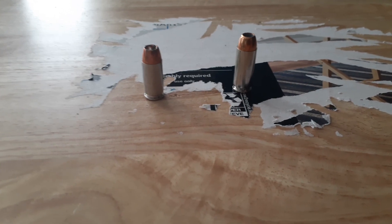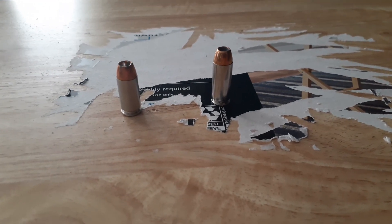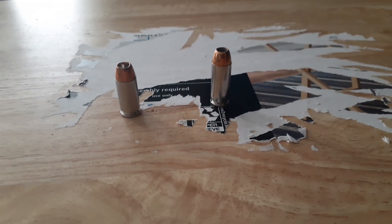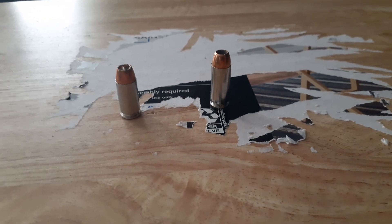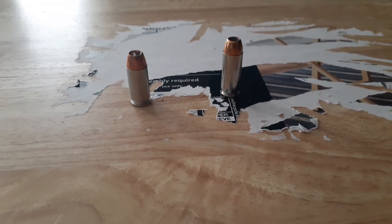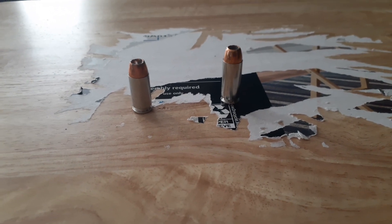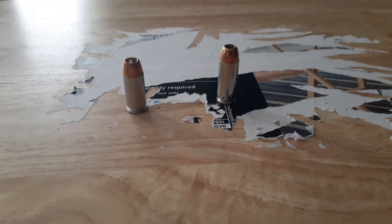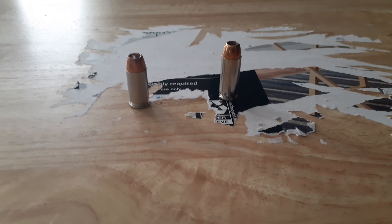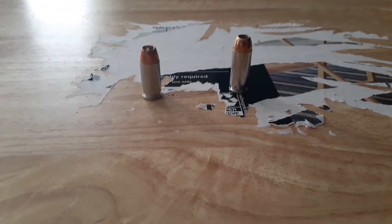I have no problem with the .40 caliber round. The 10mm just gives me more of a good thing — flatter trajectories, more horsepower, arguably better terminal performance depending on the distance. I'm kind of enjoying it. And if I get into a tight spot, I can always shoot .40 caliber ammunition out of the 10mm without any ill effects on the gun. Both of these are good cartridges, and I've had good performance out of both of them. So far, so good — we'll keep going with them.